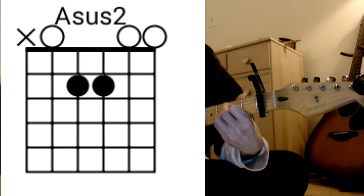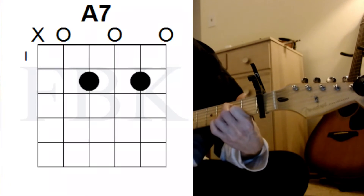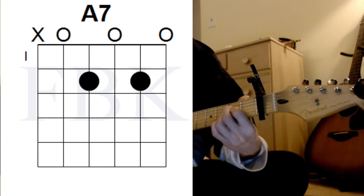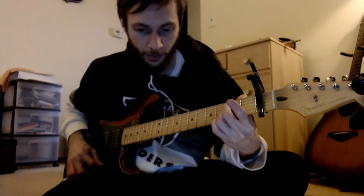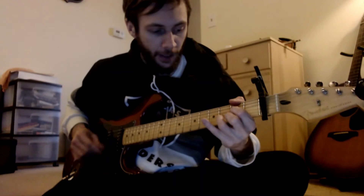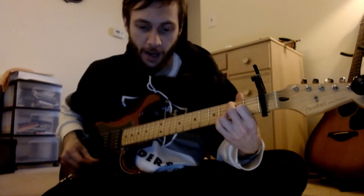There's an A sus two with the pinky again, and then third fret relative to the capo on the B string. Then A, and then A seven — just lift up your index finger if you play it my way. Then D again, and then the solid A major chord — I mute the top E string, just strumming everything. Then Molly Jones.